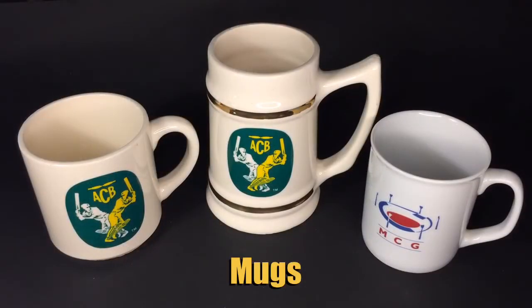In the center we've got another tankard that's got the 1980s Australian Cricket Board logo on it, and it's got a matching mug on the left. That's an MCG mug from the 1990s.